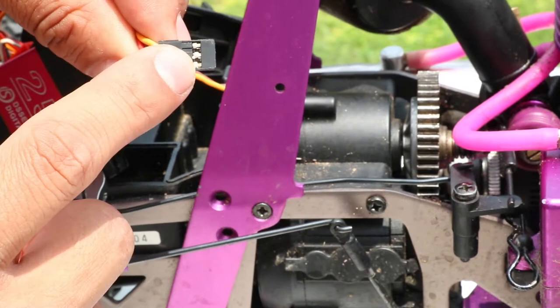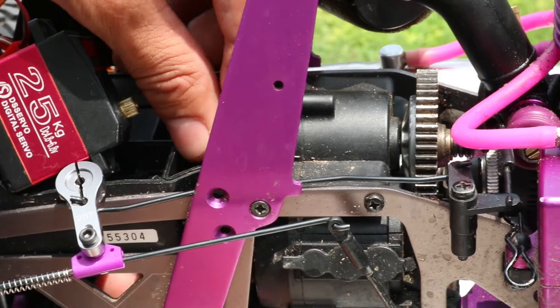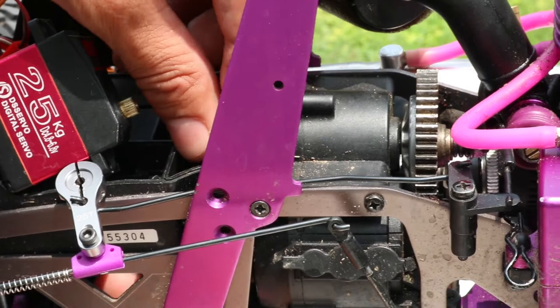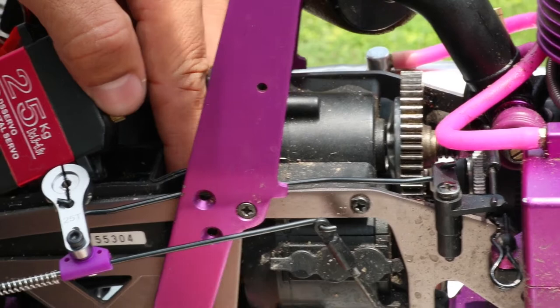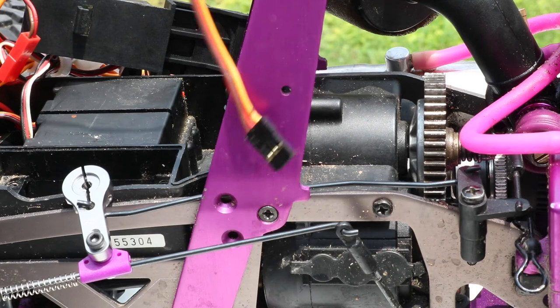There's going to be a little hole that this connector right here is going to go through. It's a small hole, so if you have to use like a little pick or something to maneuver that through, that's what you're going to have to do. Don't try to jam it if it doesn't work. I'm going to go ahead and get that through the hole — I'll be right back. Alright, I've got the old servo out. Time to put the new servo in!